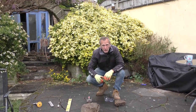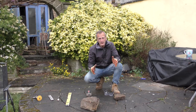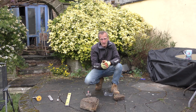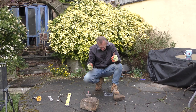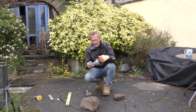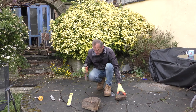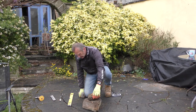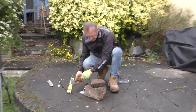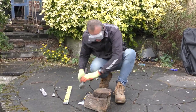You can actually dry stone wall pretty much without any tools. If you're really good and you lay out your stone well, you can hand pick your stone and shouldn't have to do much cutting at all. However, if you do need to do some cutting, from a safety point of view you need your goggles. You can use a bolster and chisel to score all the way round.